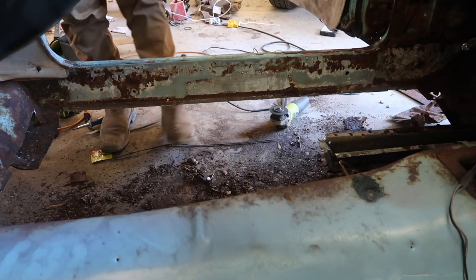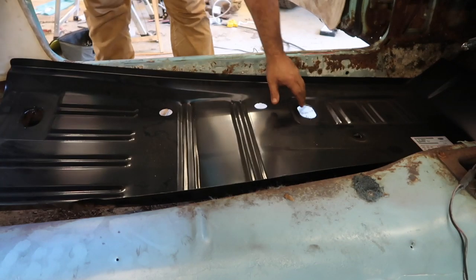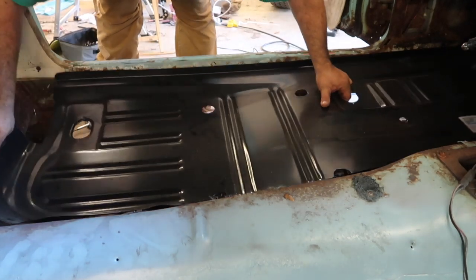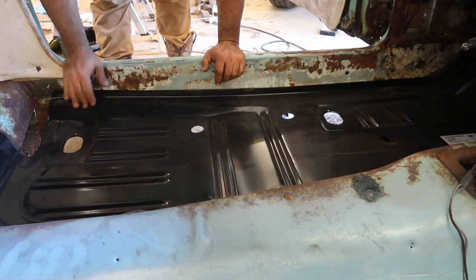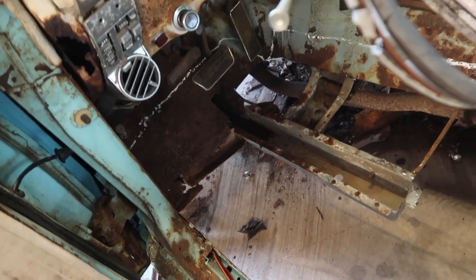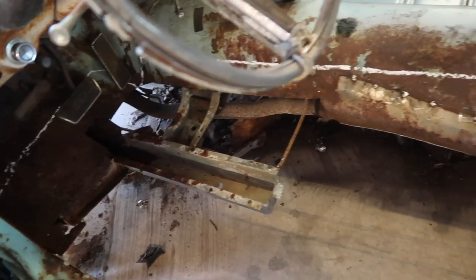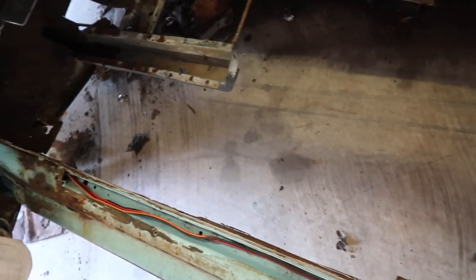Right here I'm dropping in the new floor pan just to kind of see how it fits and see what other material I might need to remove. I then took a paint marker and outlined the line of where the pan is going to meet the current metal in the car.